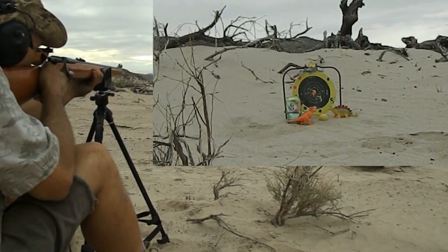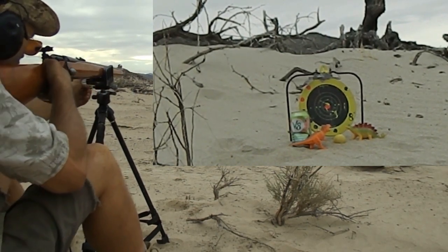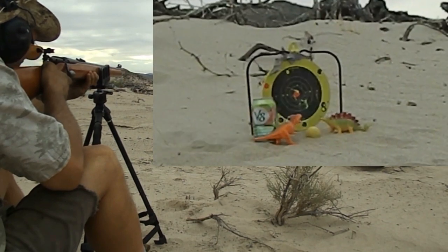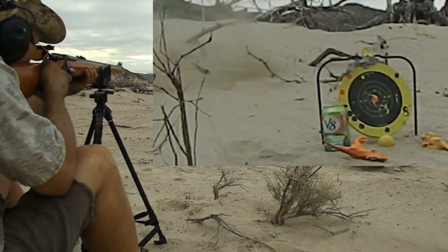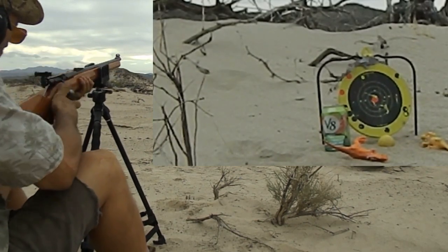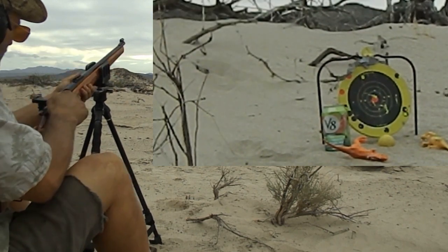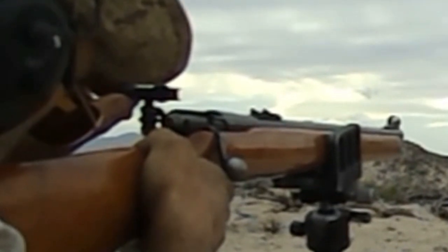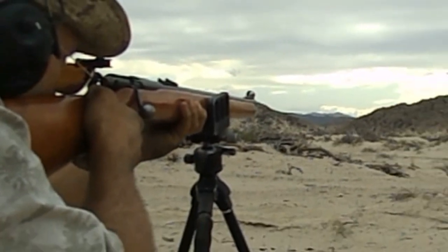I don't think it's going... which one out here folks? There we go. I had a miss there didn't I? I think it's going... I think it's headed to the right.